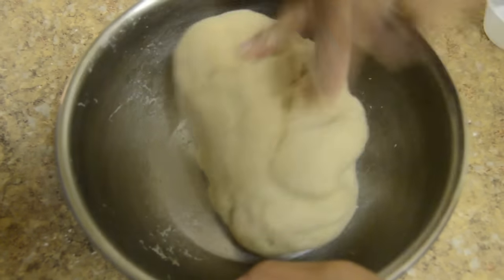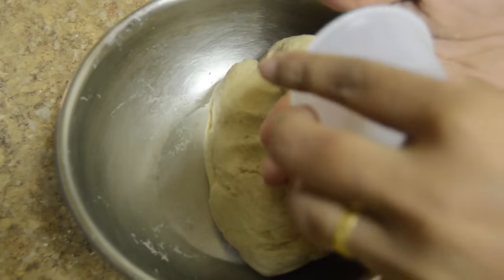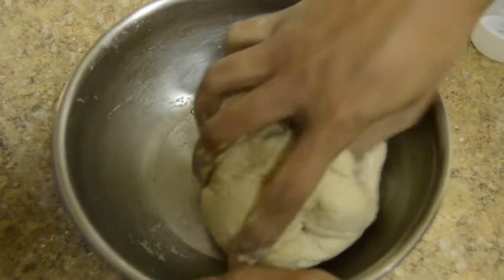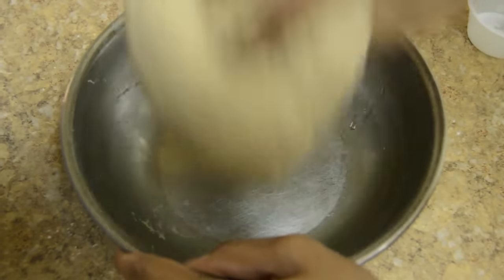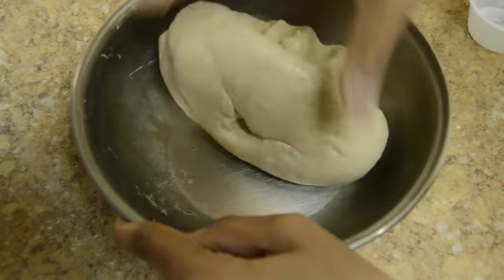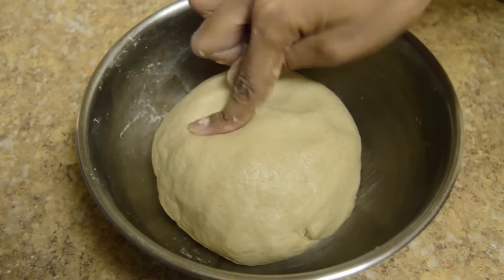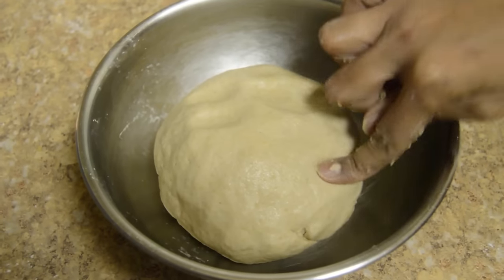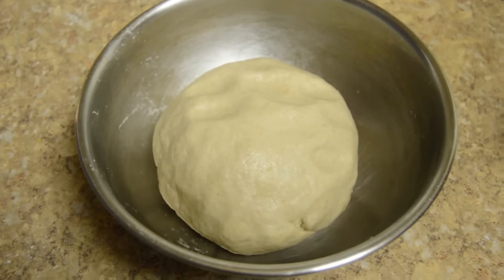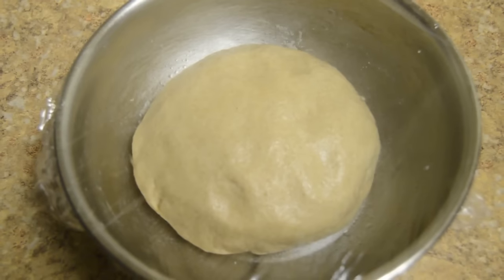Knead it for a few minutes, and if you want you can apply a little bit of oil. Now the dough is ready — rest it for 15 to 20 minutes, after that you can start preparing chapati. Let's start.